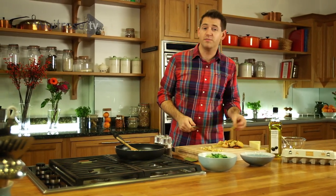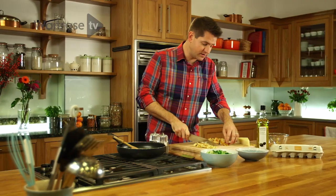So carrots, broccoli, kale, butternut squash — anything works. You can also jazz this frittata up a little bit if you like: chuck in a bit of chilli, maybe some fennel seeds, some fresh herbs.